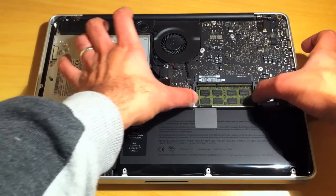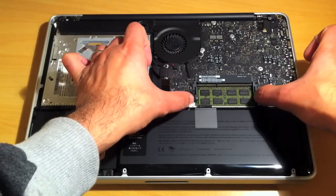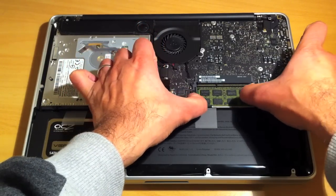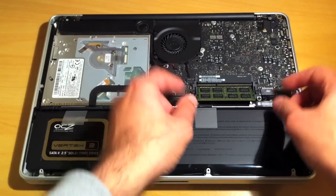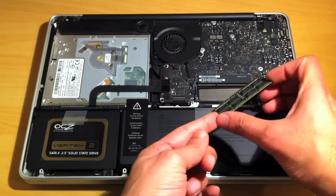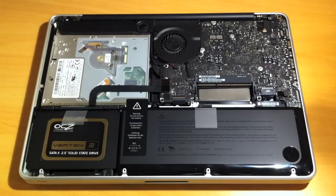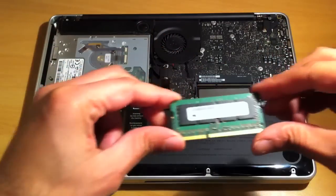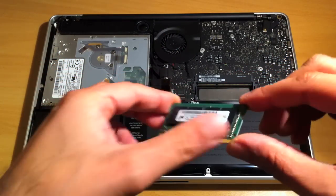Same with the module beneath. Make sure they come all the way up to about a 30-degree angle. There's the other RAM chip. And here we have the Crucial RAM — that's a 4GB module.